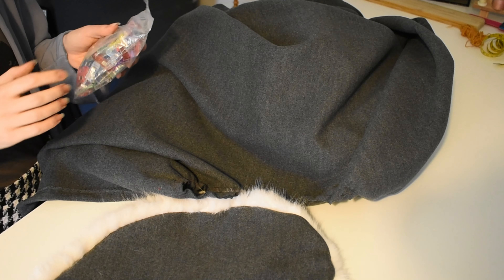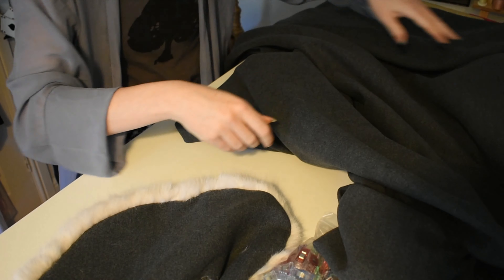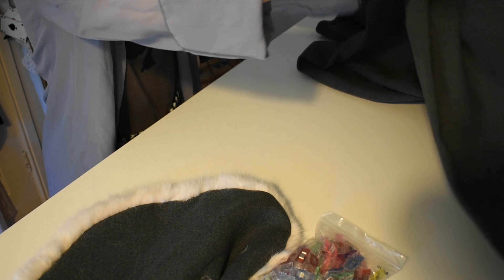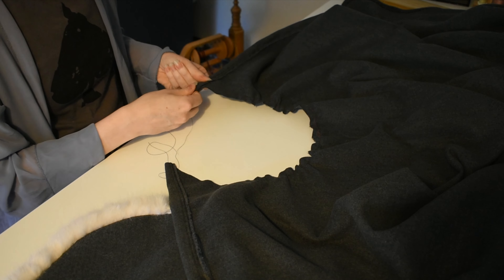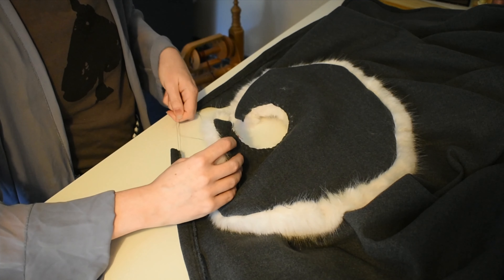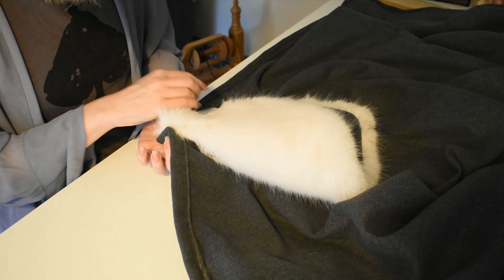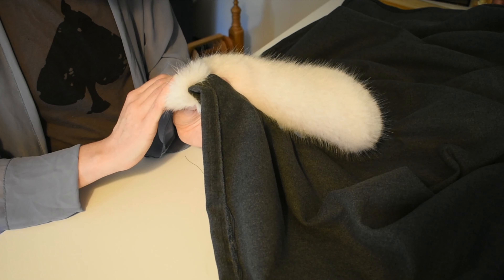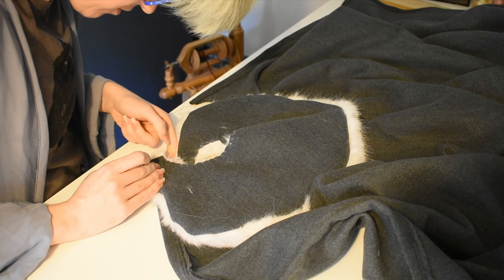We have a collar, we have a cloak, we're now going to attach the two together, which means I have to use these clips which I hate, but my pins will not go through the fur. I had a long think about how I was going to solve the neckline being too big problem - I'm going to gather it. I don't know why that took me so long. This is going right side to wrong side, so that when I flip it to the other side the fur will... trust the process.